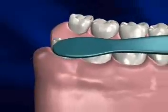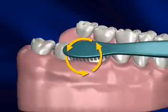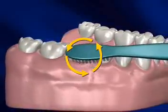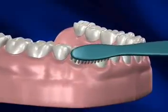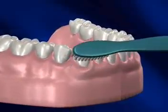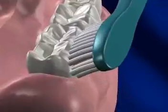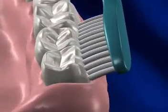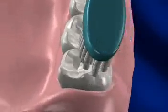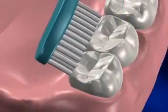Slowly move from tooth to tooth, giving each enough time to be fully cleansed. A typical brushing should take approximately two minutes to complete, if done correctly. Remember, the longer the toothbrush is in your mouth, the more thoroughly it will get your teeth clean. When you transition from one hand position to another, be careful not to skip over teeth as you move. Pay attention to cleaning the inside surfaces of your teeth, and be especially diligent in reaching behind the back of your back teeth.